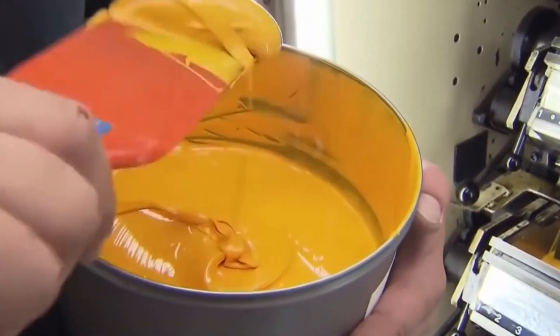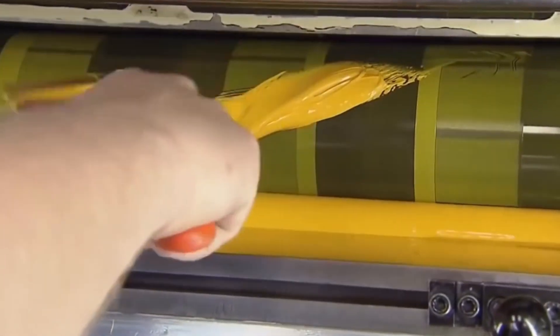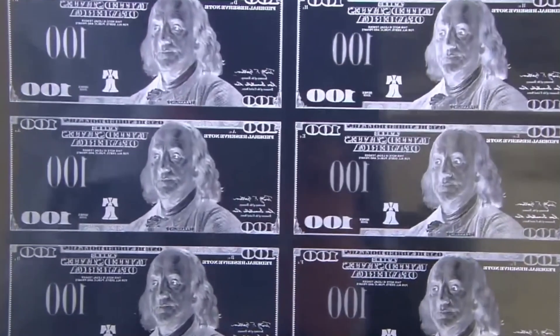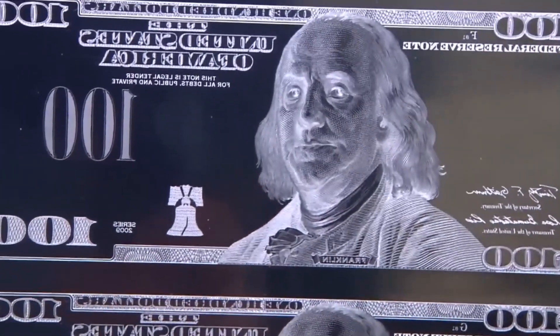The 3D security ribbon is actually woven into the paper during the paper making process. The ribbon is positioned vertically to the right of Benjamin Franklin's portrait and features images of bells and '100' that appear to move and change when the bill is tilted. The newly formed paper sheets are carefully dried and inspected for any imperfections.